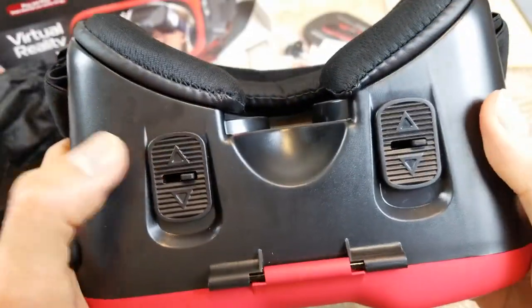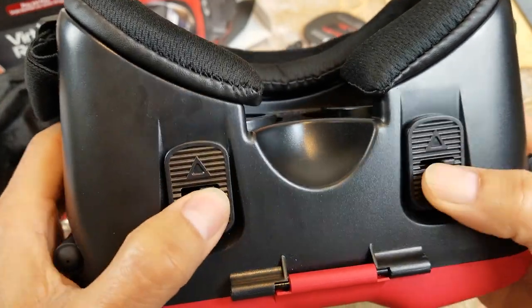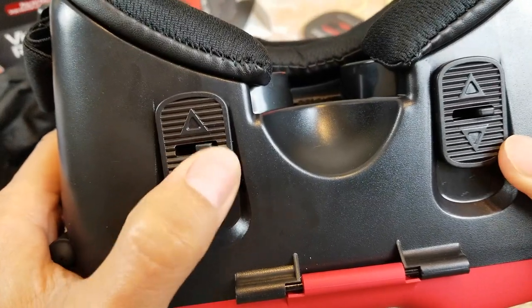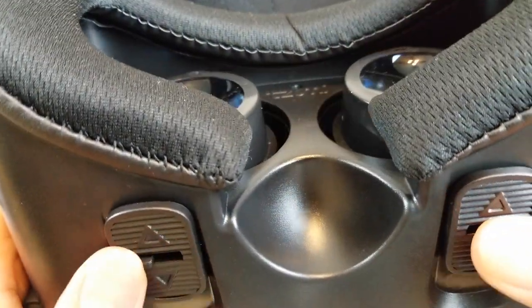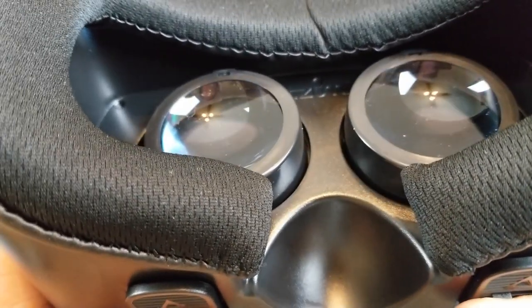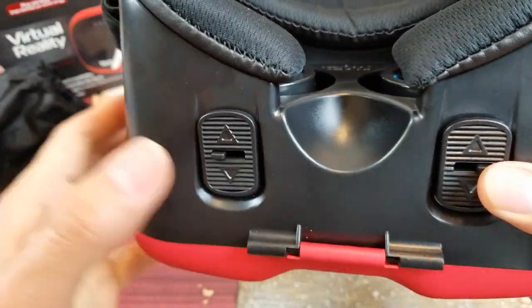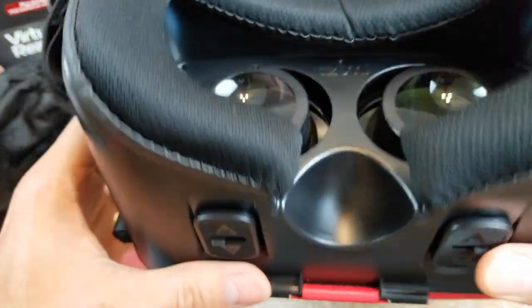There you go, it fits very nicely and it's pretty clear. In case you have blurry vision or the lens is not focused right, you can adjust the focal points right there — it's forward and backward, and then the small ones for left and right. There's also a nice cutout here for your nose depending on how tall your bridge is.